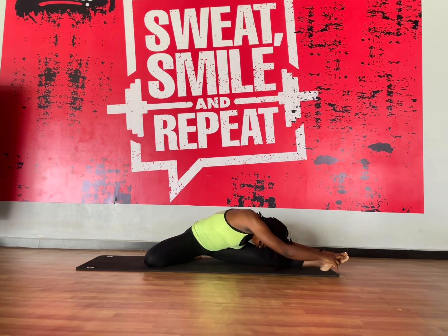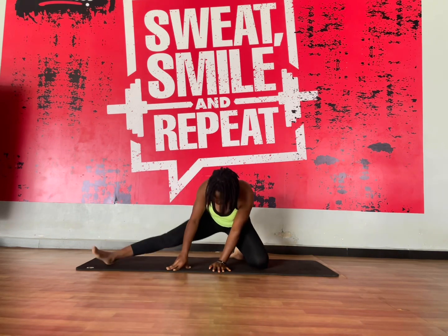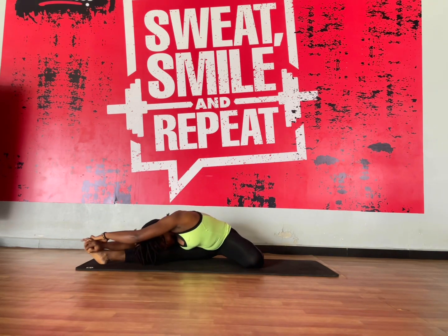Remember that you need to breathe as much as you can. After taking like three to four breaths, you switch over to the other side.